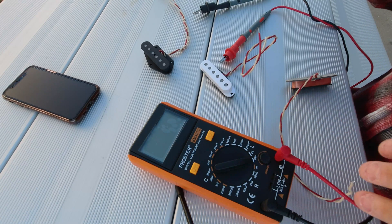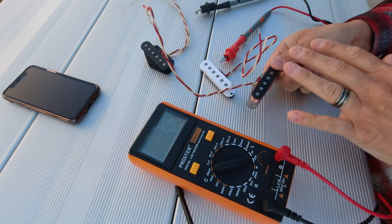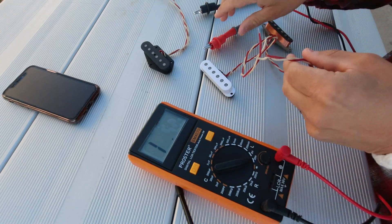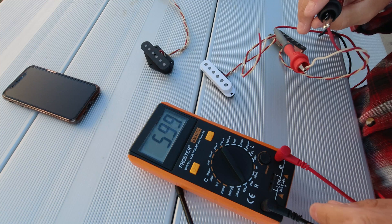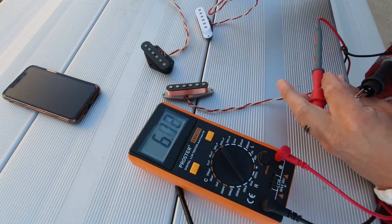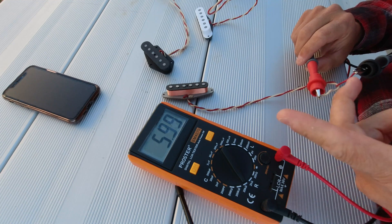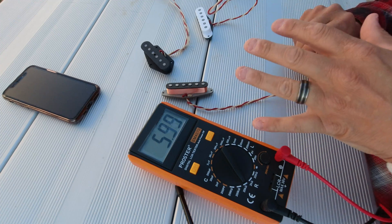We've got an inductance meter set at 20 henrys. Let's take this strap pickup — all of the pickups have been magnetized. I made this strap pickup and I don't know what the resistance of it is, so let's check that first. 5.99. Okay, so this is basically a neck strap pickup — your normal neck pickup. I don't remember how many winds are on it, but it's a basic normal neck pickup, and 5.9k is the number you typically see when you buy a pickup. It's 42 gauge wire, Alnico 5 — it's a good neck pickup.